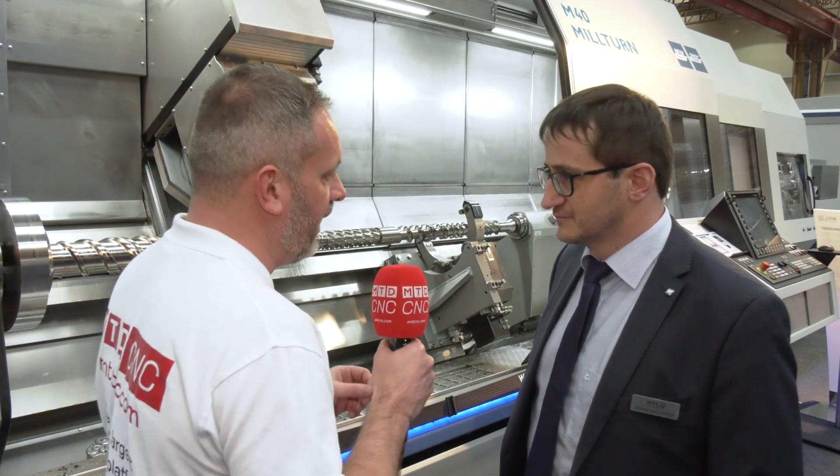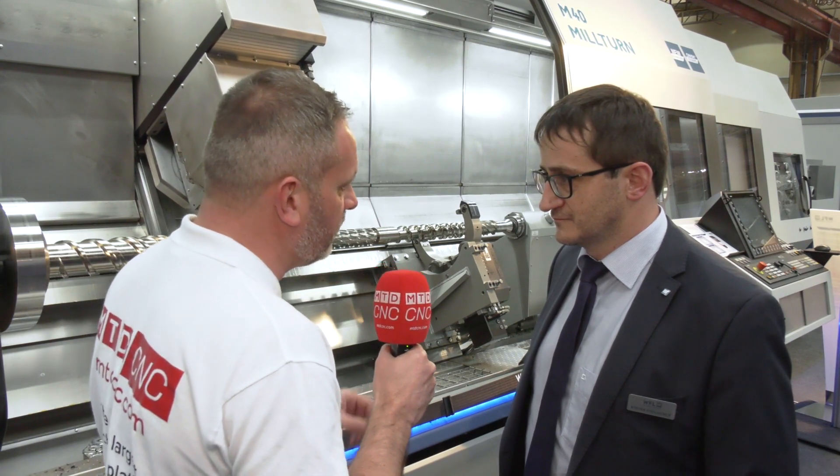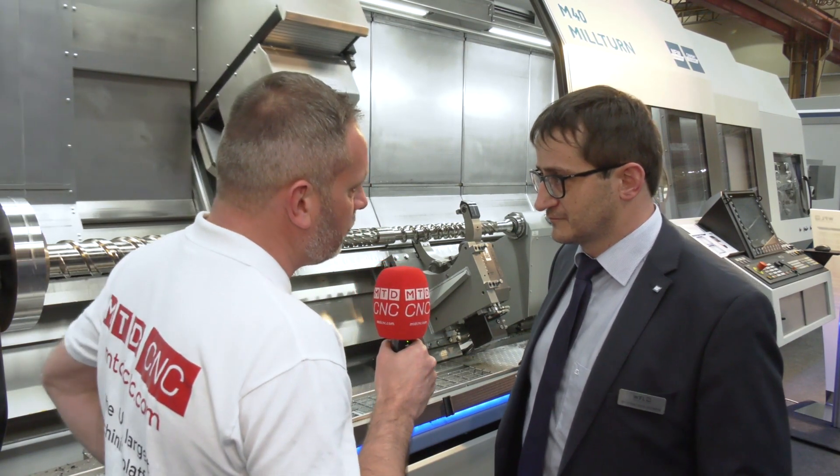Traditionally, WFL are very big into the aerospace sector for Milturn and oil and gas. However, you're showing something a little bit different on this M40 Milturn. Tell me a little bit exactly what is on this machine.